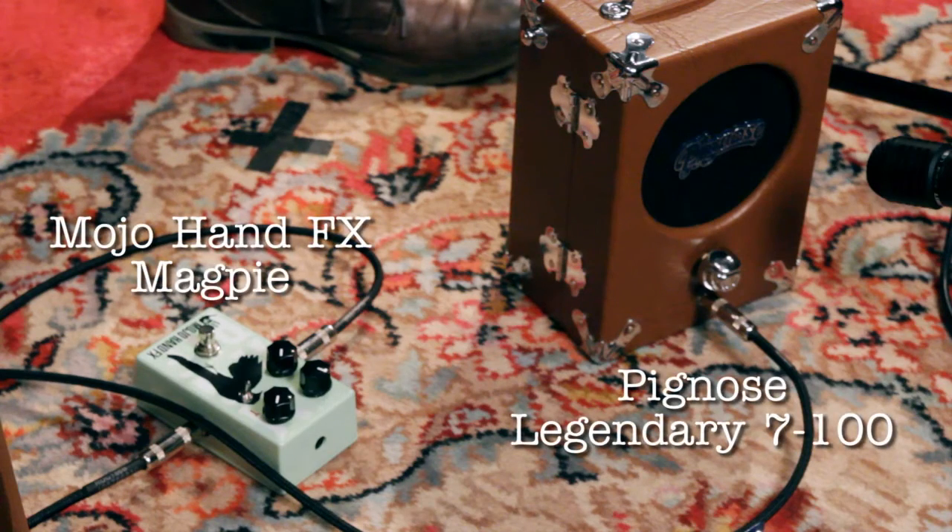You may have noticed that I've swapped guitars for the Gretsch Streamliner Jr. It's a little smaller body, it's a little tighter, it's got a little more bite. I'm going to play you a few sounds on the classic Pignose 7100.